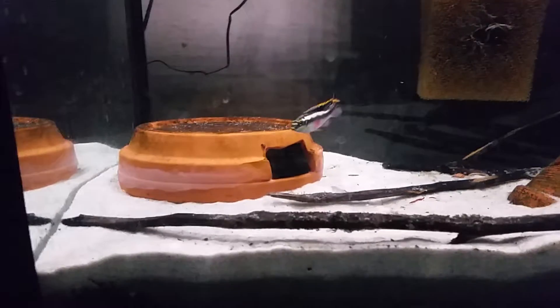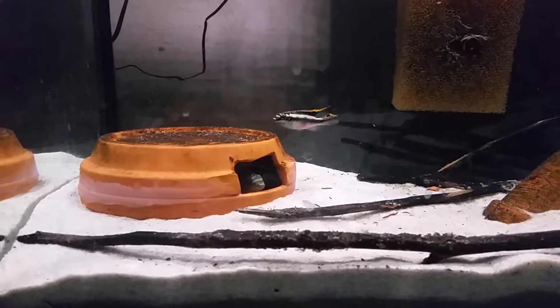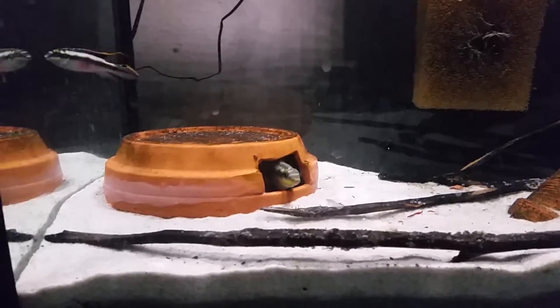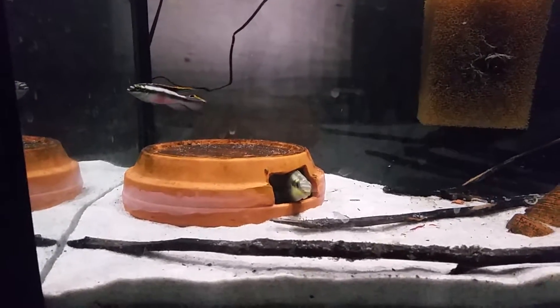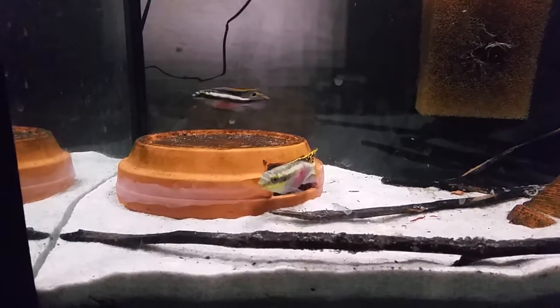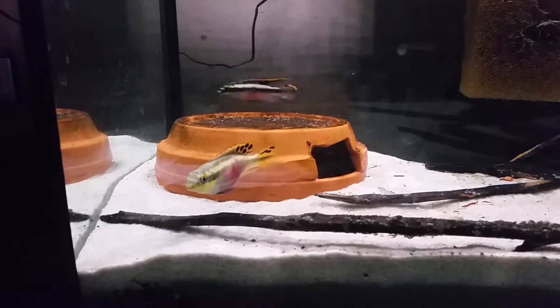Hopefully in a couple of weeks — or even maybe tomorrow, ideally — we'll see if we get a brood from them. He's playing a bit for her, but usually with cribs it's up to the female when they breed, in my experience. As you can see, she's probably twice the size of him.